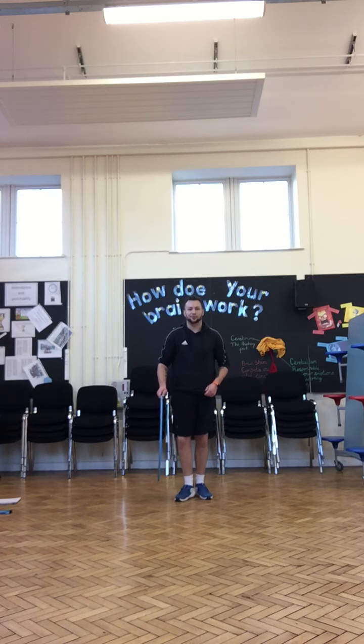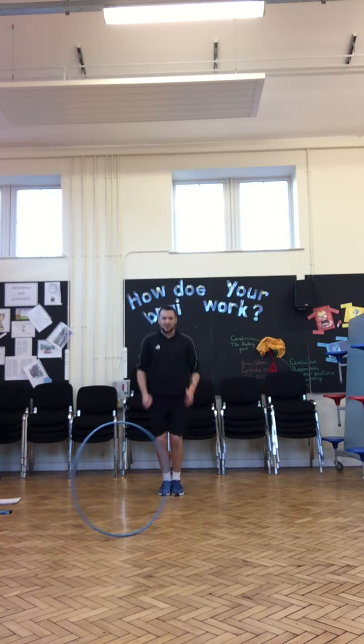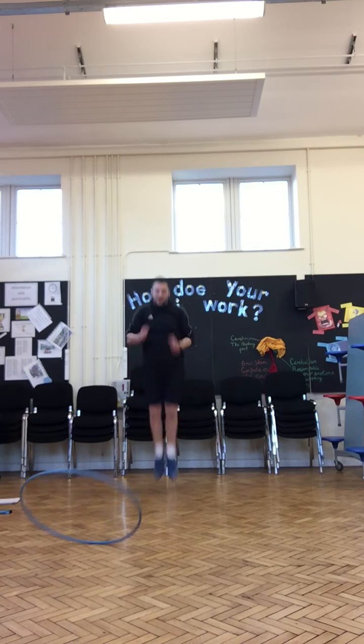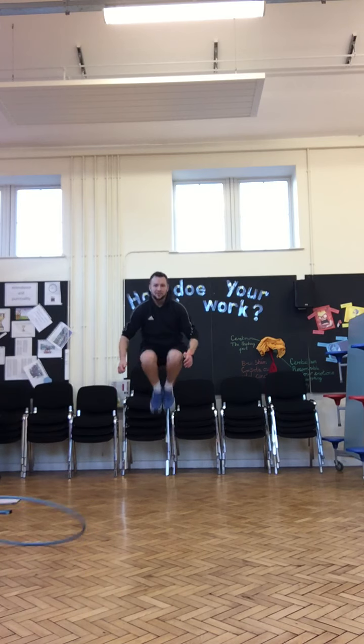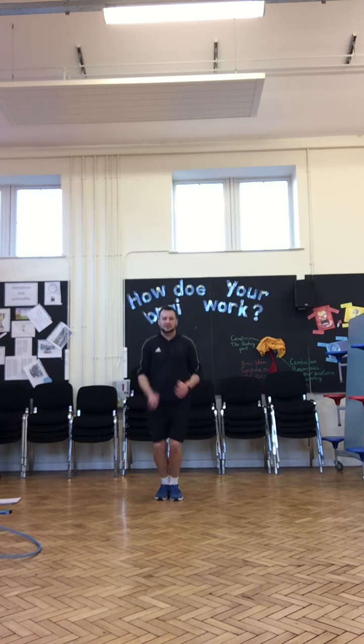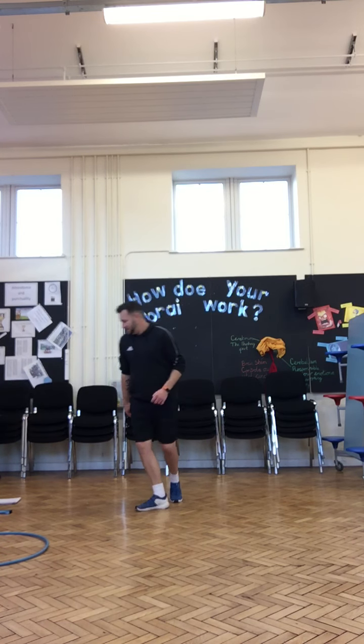Next one we're going to do what's called tuck jumps — get ready, go! Jump really high, tuck your knees up. Swing those arms. Keep going. Time is still going, keep going. And stop. Well done.